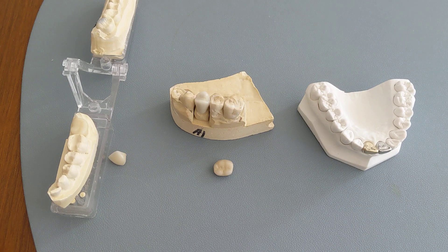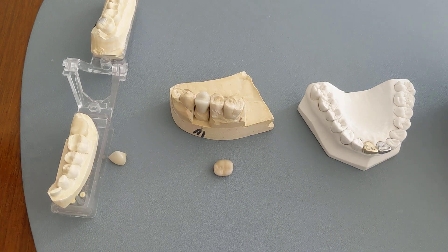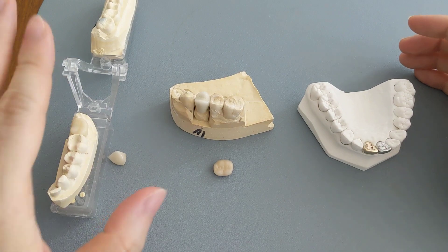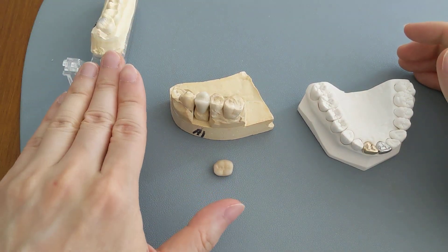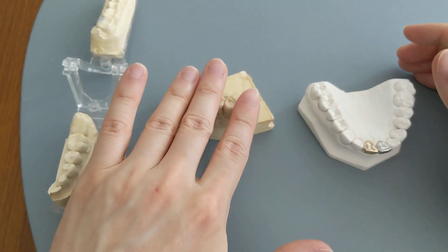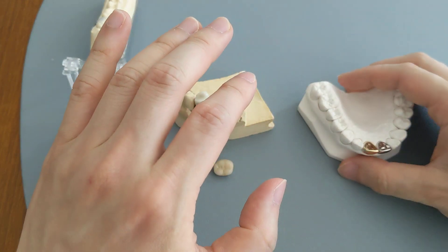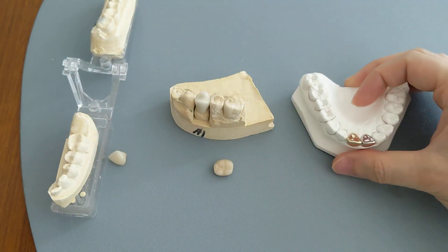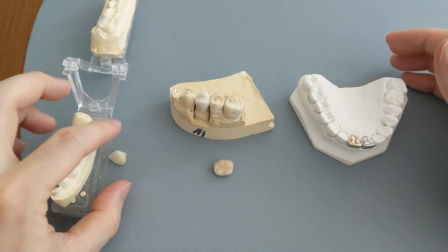This video is just to show you the differences in how different types of crown material look like. Here we have four different types of crown material: the all ceramic one which is all porcelain with no metal, the porcelain fused to metal crowns, one gold one, and one all metal one. Let's look at each of them individually.